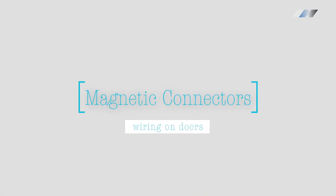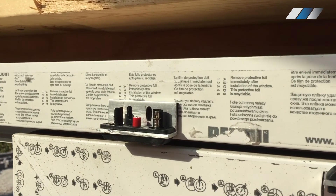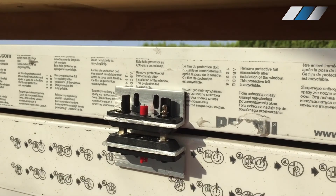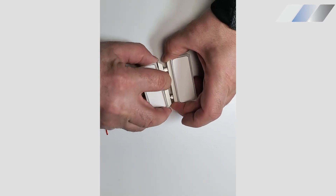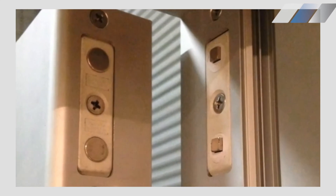Magnetic connectors let you switch the glass on and off when the door is closed. This solution is perfect for doors that only need to be private when closed. Here is the specially designed housing for magnetic connectors — when the door reaches a specific point, the magnets join together enabling them to transmit electric current.